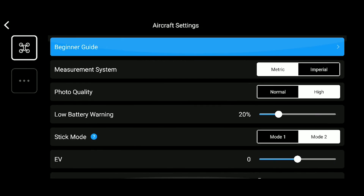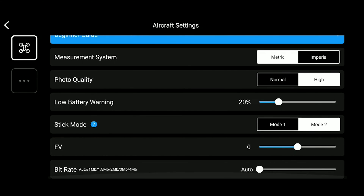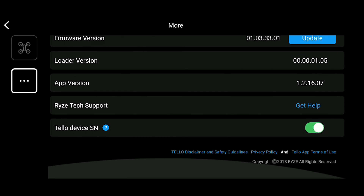Some quick tips: set your photo quality to high and also your video bit rate to the highest. And here are your calibration settings.